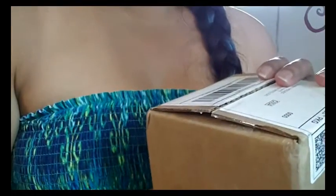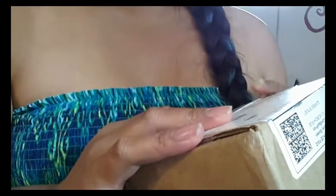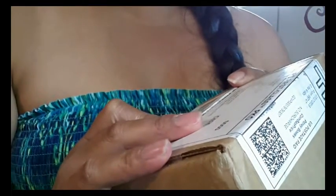Hi everyone. I know it's not Tuesday and I usually try to upload on Tuesdays, but I wanted to do an unboxing of two of the cups that I received today. I'm going to do two different videos. The first one I got was the Super Jenny and the second one is the Lena cup.